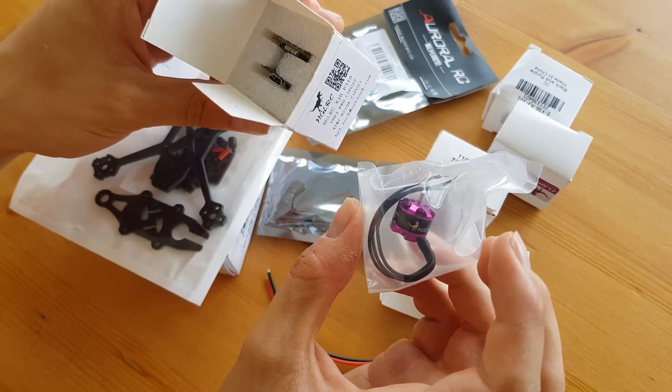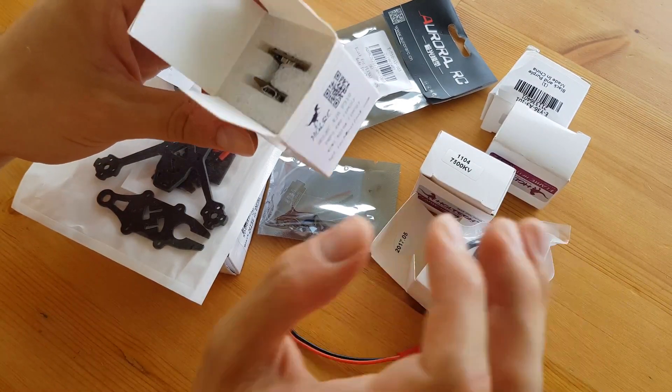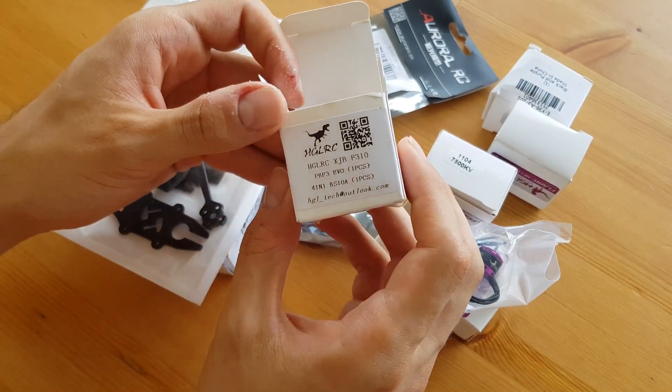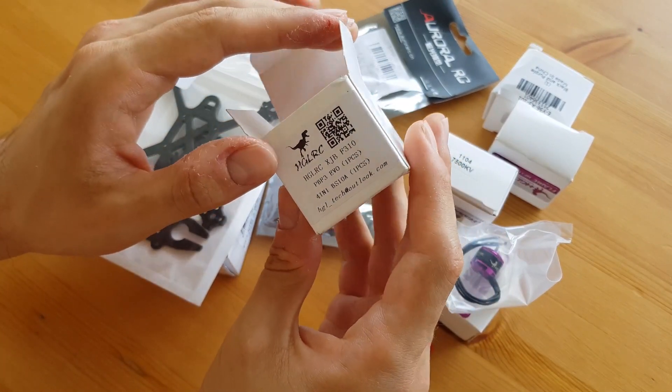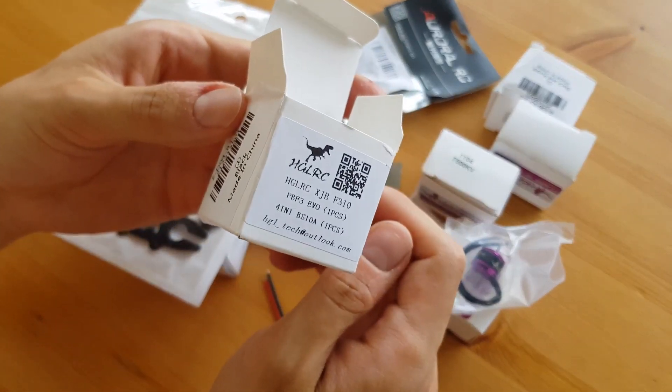I think it will be good enough for the use I want to do with it, so I chose this one. Maybe it's a mistake — we will see after the build and in the test. It costs 30 euro.